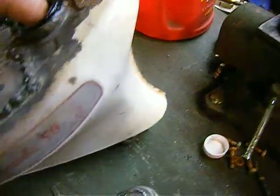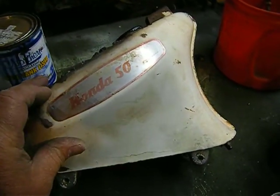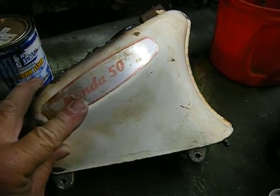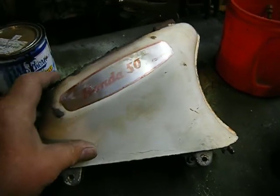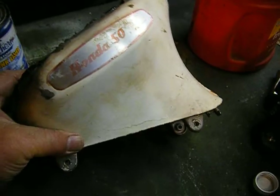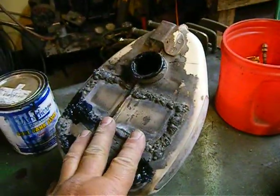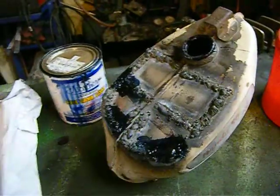I'm just going to paint this white. I'm going to tape up my little deals that say Honda 50 — maybe I can find some new ones, maybe I can't — and I'm just going to do a Krylon job on this bike. I'm not going to powder coat anything because I'm trying to do it as inexpensively as I can. But we'll have a clean tank, so that's excellent.